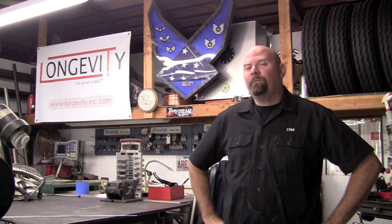Welcome to Longevity's Welding Channel. I'm Tim Roble, and on today's tips, I'm going to talk about the 4043 welding rod versus the 5356, how to identify it, and a few different applications that you might use one or the other for.